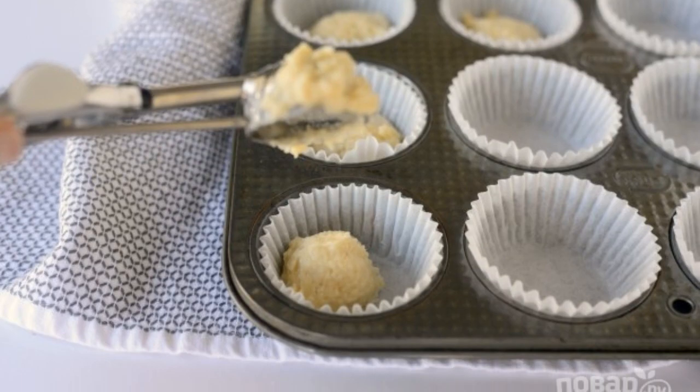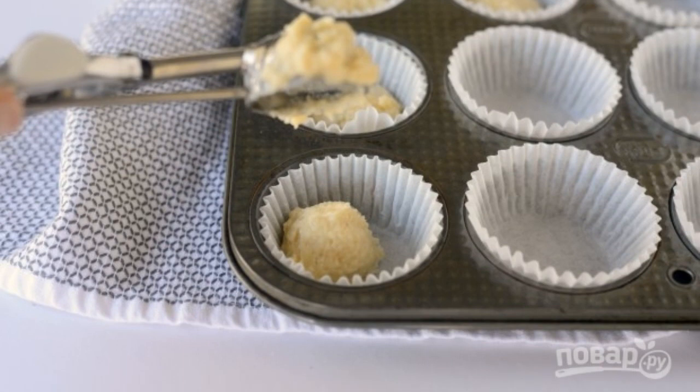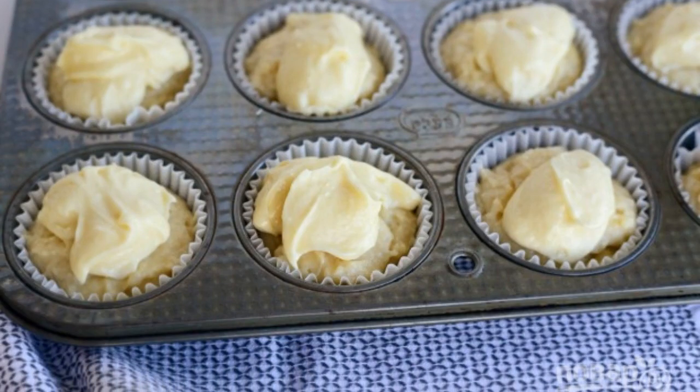Step 4: Then spread the resulting dough into serving molds. Step 5: Put some of the remaining cheese on each product.